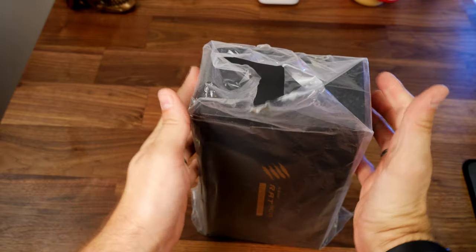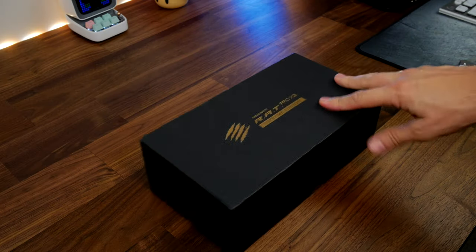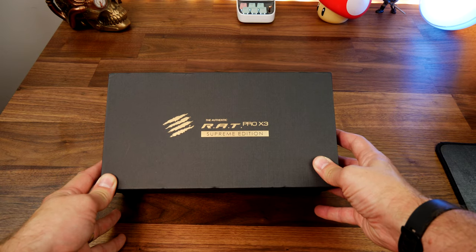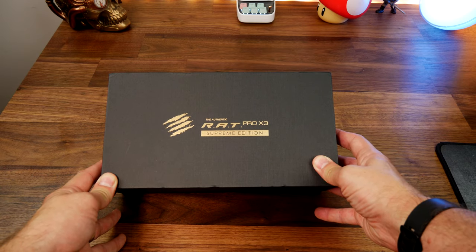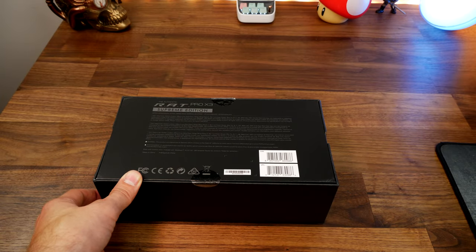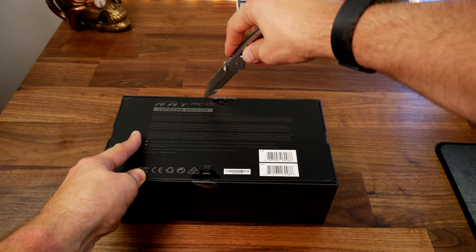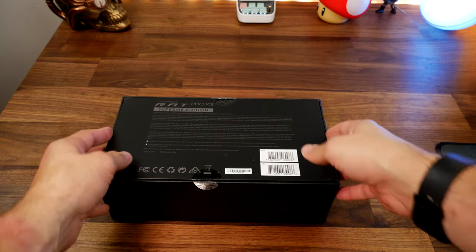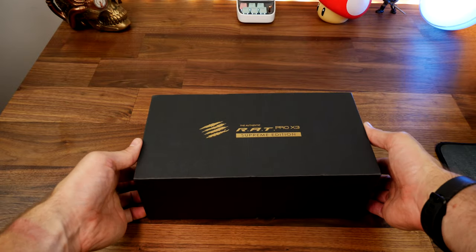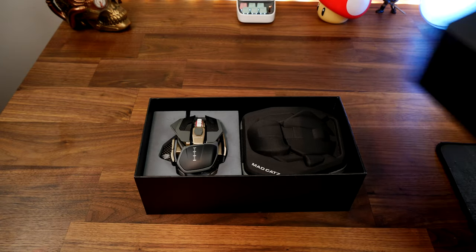It boasts a magnesium alloy exo frame that's designed to be light and super strong, and it's also built to be comfortable in the hand. It comes with a number of highlights including 10 onboard memory profiles, up to 16,000 DPI, 400 inches per second, 50 grams acceleration, 3000 Hz max report rate, a PixArt sensor, and Omron switches guaranteed up to 50 million clicks.